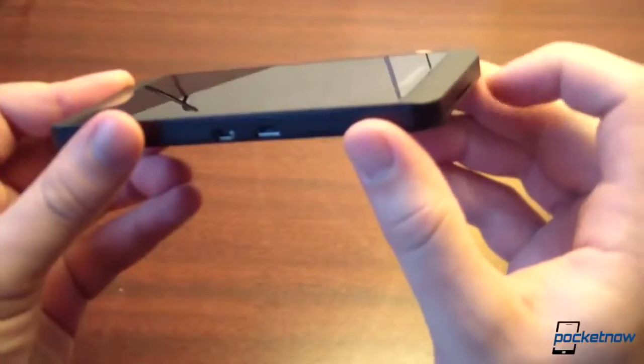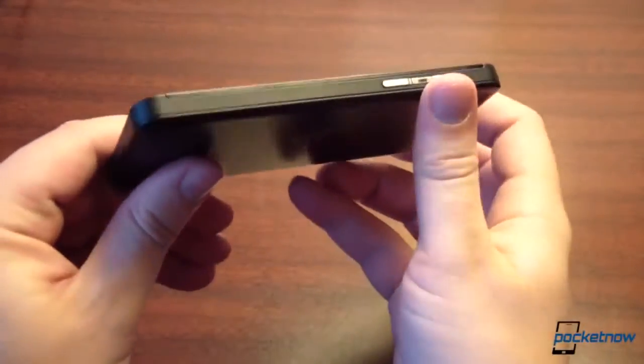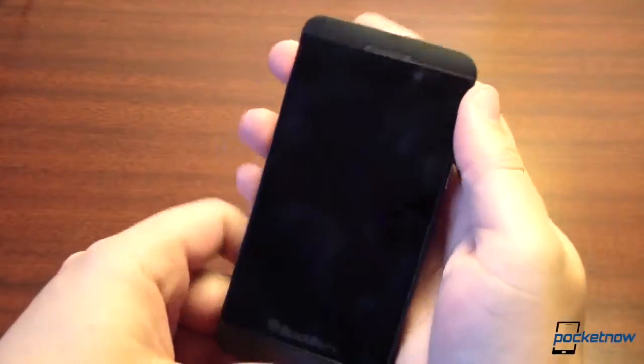In some other ways it certainly stands out nicely. These are very sharp angles on the front, but they don't hurt at all — they just add to the aesthetic. Kind of a brutally simplistic aesthetic, but it works for this device on a first impressions basis.